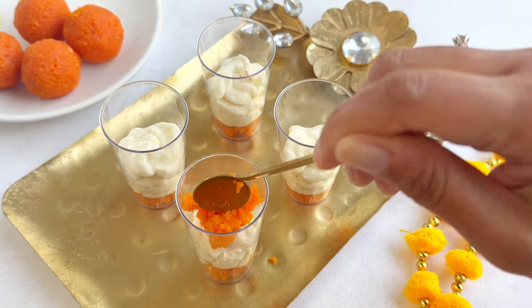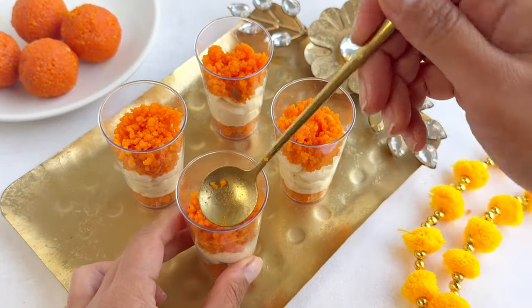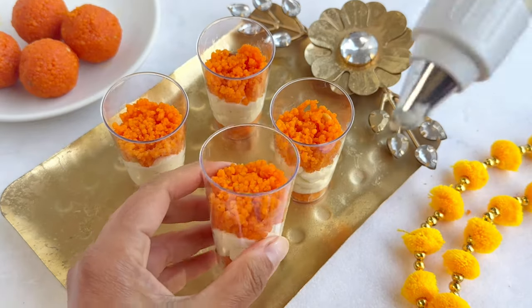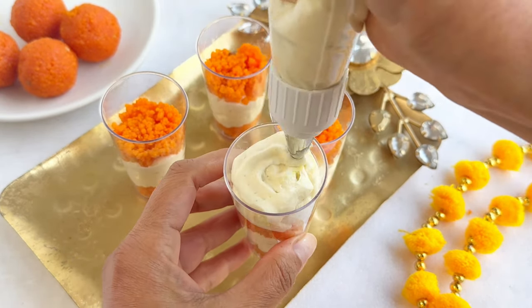Repeat these steps on the remaining jars. I like to garnish this with pistachios. If you like, you can roll a small laddu and place it at the center of the cup.